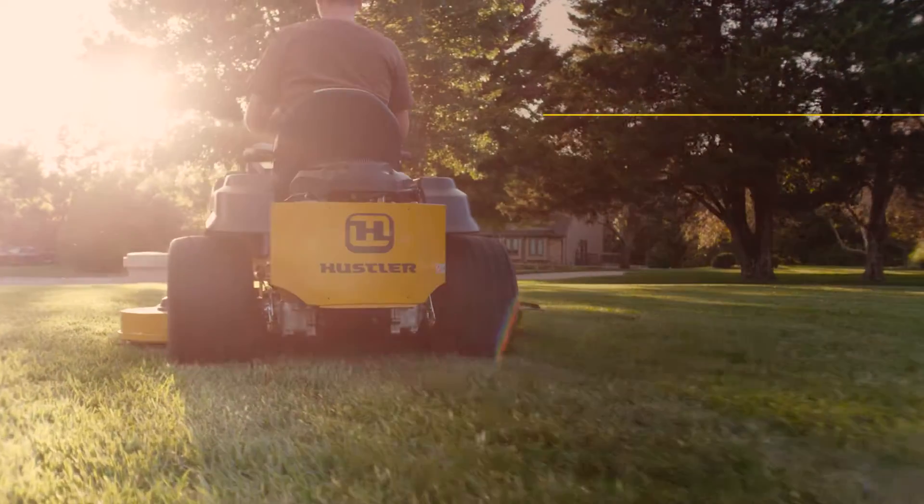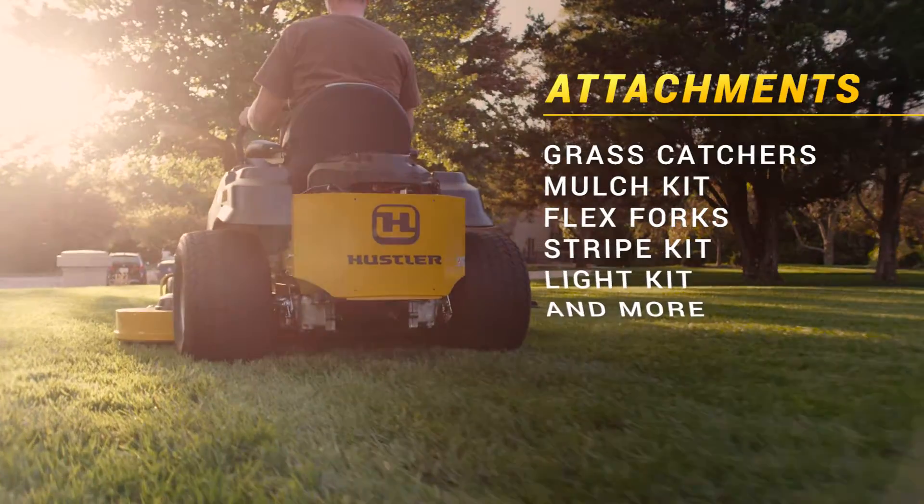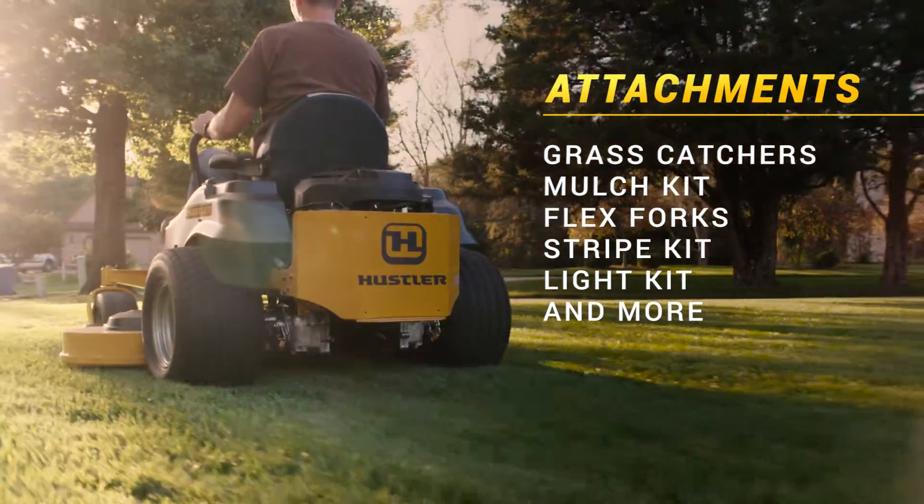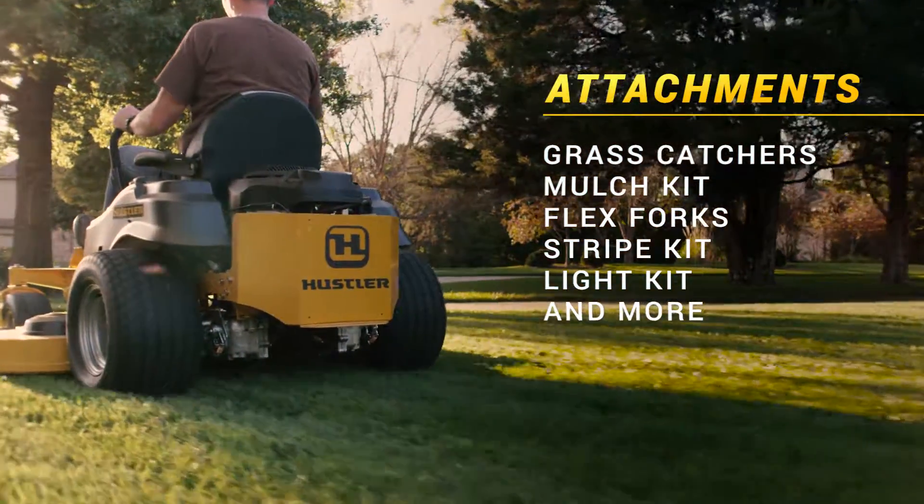Start with the best, then make it your own with available attachments including a variety of grass catchers, mulch kit, flex forks, stripe kit, lights, and more.